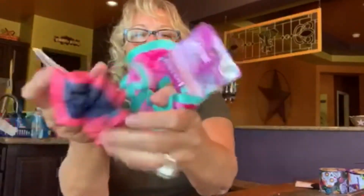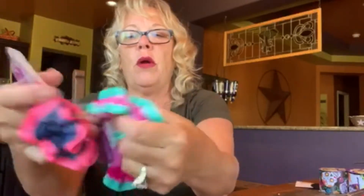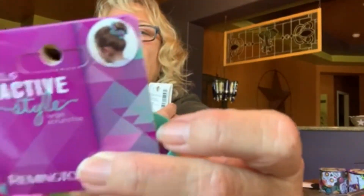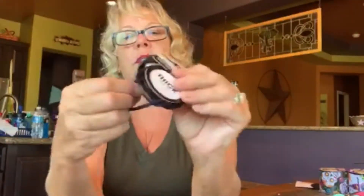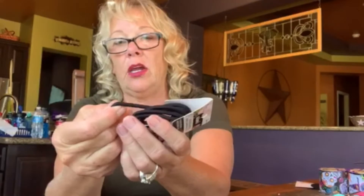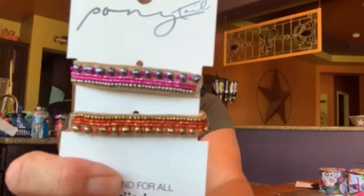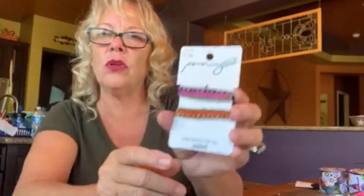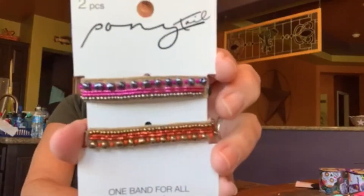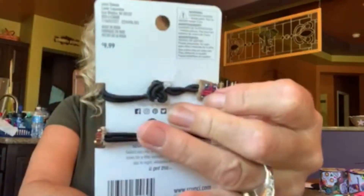These two-tone scrunchies are so cute — a dollar each. Nice soft rubber band covered in fabric. Great for little girls taking dance who put their hair up in a bun and want to decorate it. Then she got thick-hair rubber bands — amazing. If you went to Walgreens or CVS you'd probably spend three dollars-plus. Then these decorative ponytail holders — I'd never seen these before. They look very Moroccan, gypsy-style. Just two in the pack for a dollar — can't beat it, with a nice long holder on them.